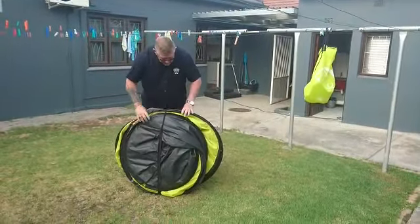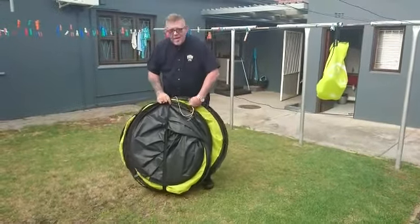Tie the elastic in the middle, make sure all the ropes are inside and pack it into the bag.